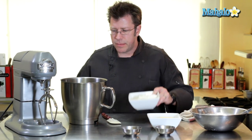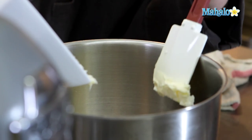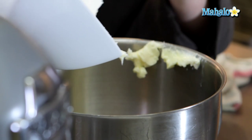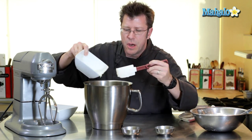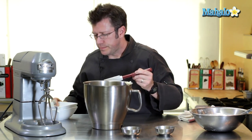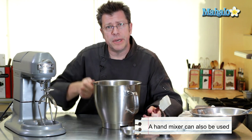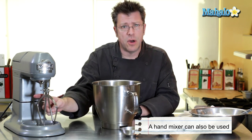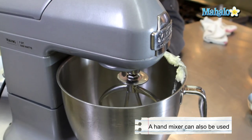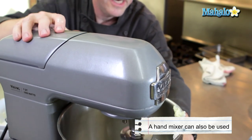Take our cheese and our butter and we're going to start to beat them up in a mixing machine. It's really important that the butter be allowed to sit out at room temperature for at least 40 minutes. It should be really nice and soft and spreadable, not cold out of the refrigerator. You could do this with a handheld mixer as well. We're going to use a stand mixer today with a paddle attachment, and we're going to start to stir it on a low speed and then gradually increase it to a medium speed.